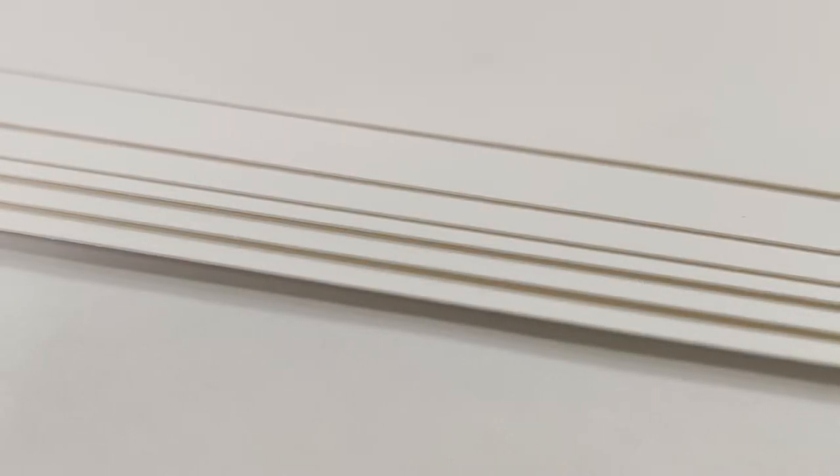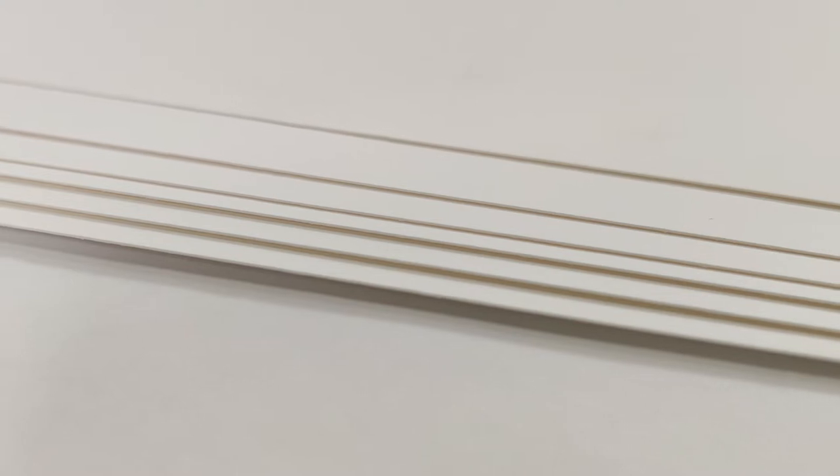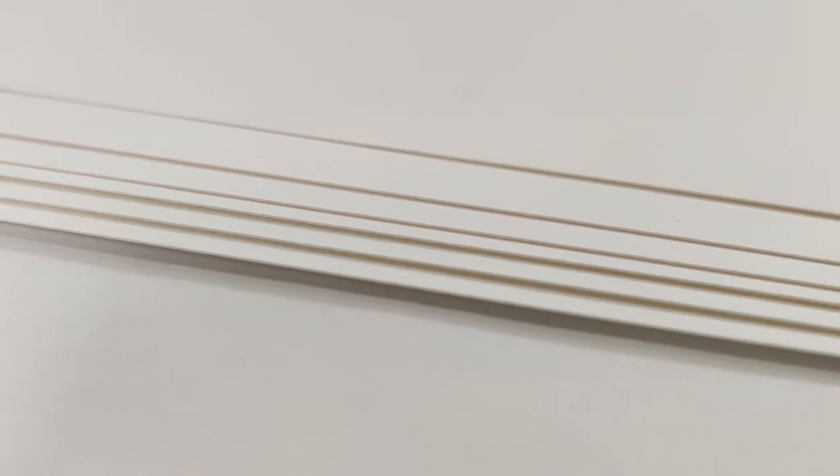Introducing Grumbacher Moto, the newest addition to the ChartPak family of artist pads. Moto is a mixed-media, opaque, bright white film with a waterproof, smooth surface.